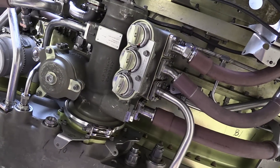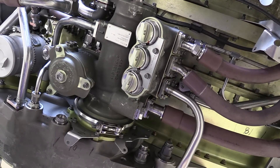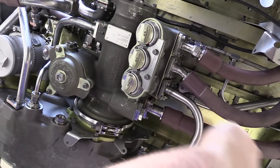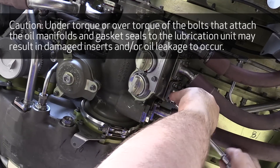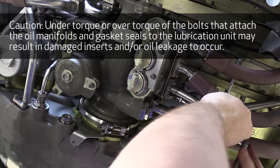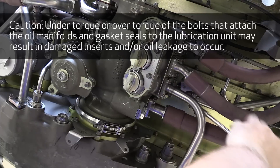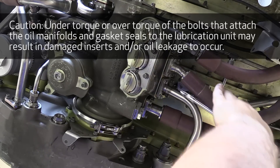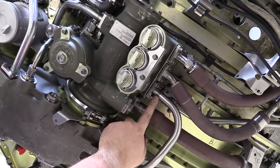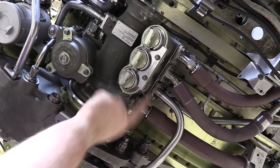In that last maintenance example, we went ahead and removed the gasket seal, re-inspected it, then reinstalled correctly between the manifold and the lubrication unit. Now we're going to go ahead and run it down with a socket and apply proper torque. We've just secured this manifold connection. We want to verify that the manifold is centered properly and that we have no gap between the manifold connection and the lubrication unit with the gasket seal installed.